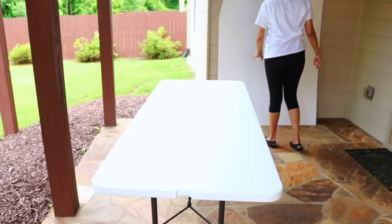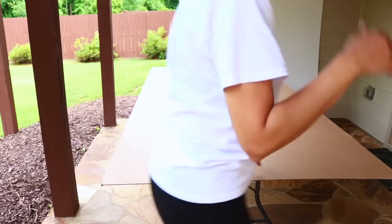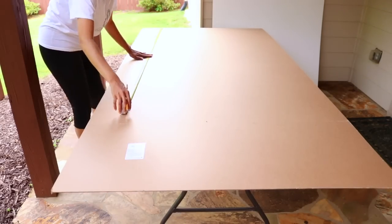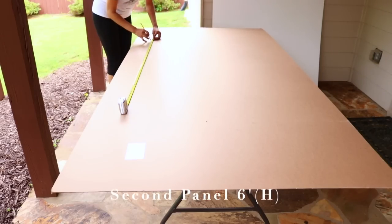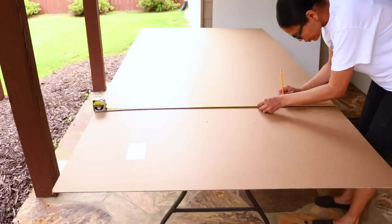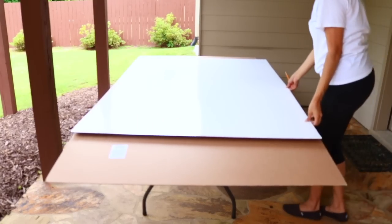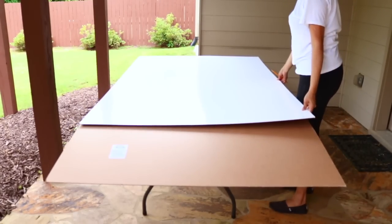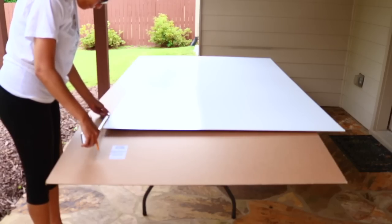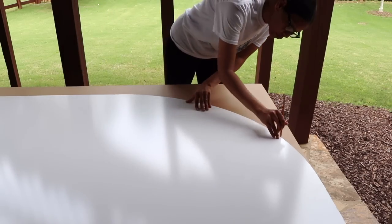Now I'm going to make the other backdrop — it's basically the same thing, the only difference is that this one is a little bit shorter and a little bit narrower. I've decided to make my second backdrop only six feet tall, taking away six inches from the height and also six inches from the width. I'm going to use my previous panel to help me trace the curve on the new panel. For the panels to face the opposite direction, keep the new panel facing brown side up and the first panel facing white side up on top of it.